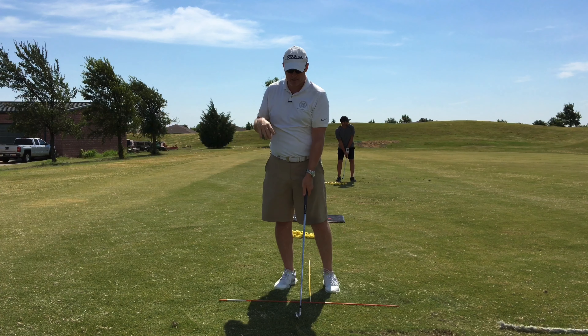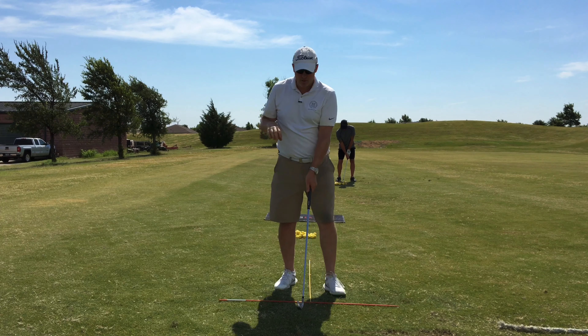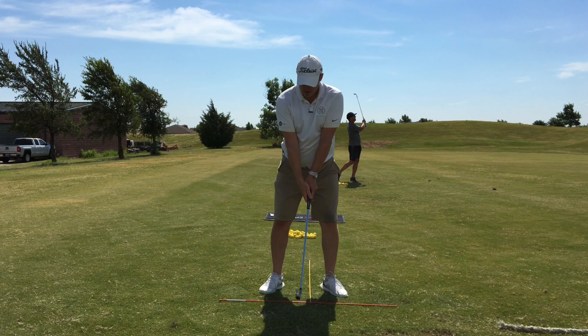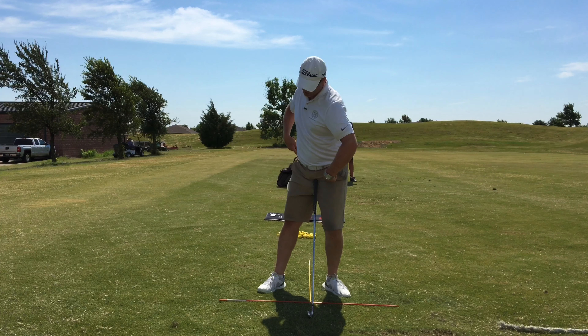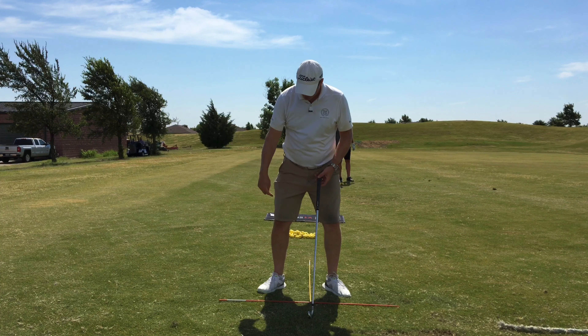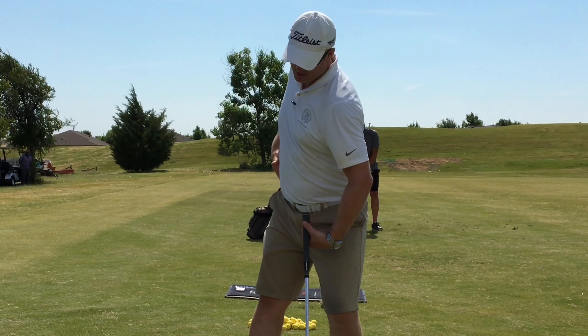So your backswing is so nearly very good. The components we're making better are as we're getting up to the top — we want this right pocket moving back behind you more. You're going to do that by allowing the trail leg to straighten up.